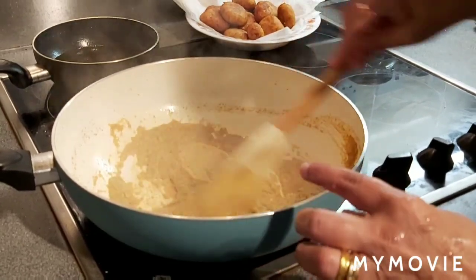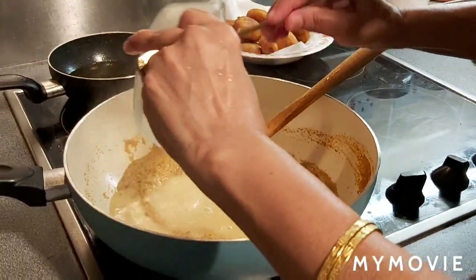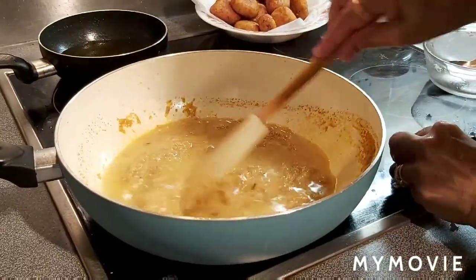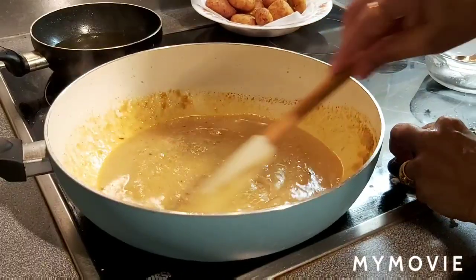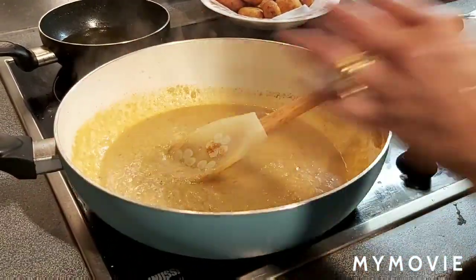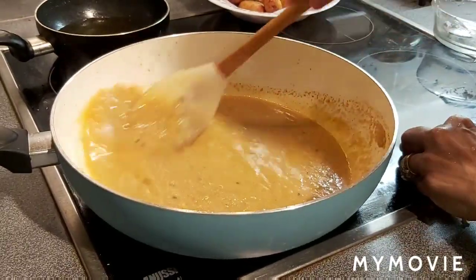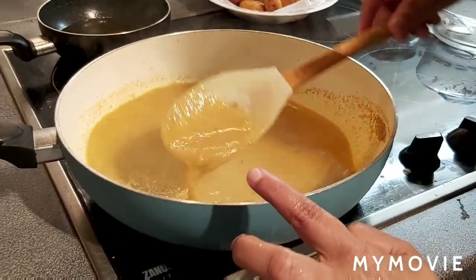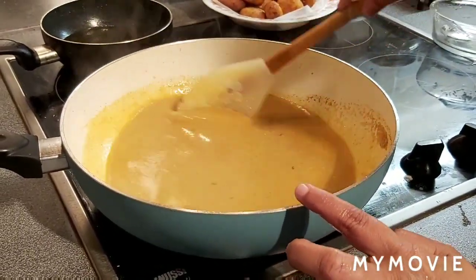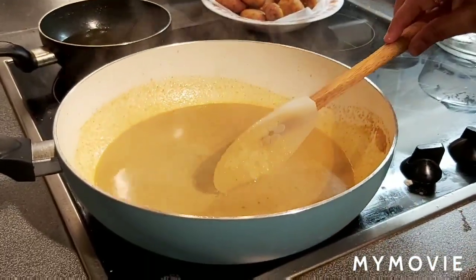Let the spices, kaju, onion, and garlic cook well. Now add water and cook until it becomes thick — add water according to your preferred consistency. I think I need a bit more — once it cooks it will become thick again, so I'm adding another half cup of water. Let it cook until the gravy becomes thick. Check the salt and spices — chili powder and salt according to your own taste. Spices seem to be less, so I'm adding half teaspoon each of chili powder and salt.